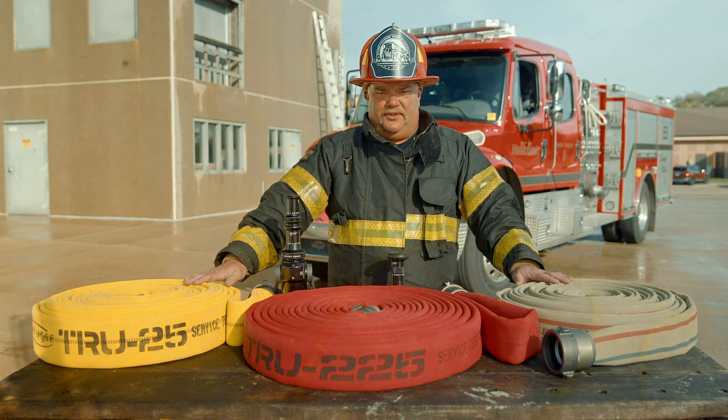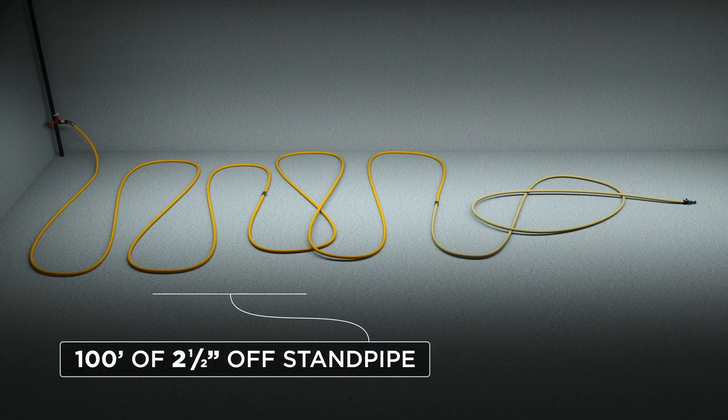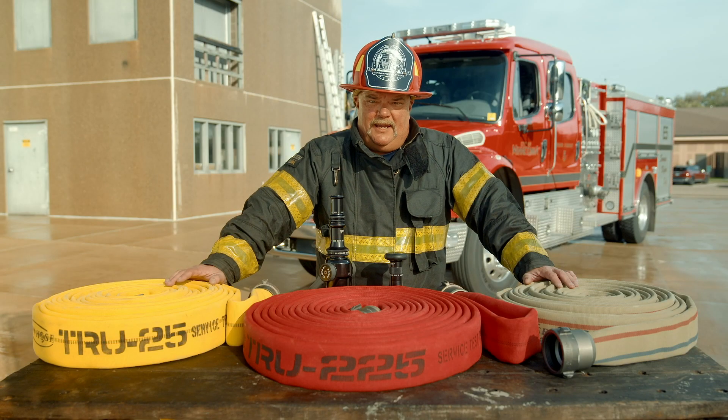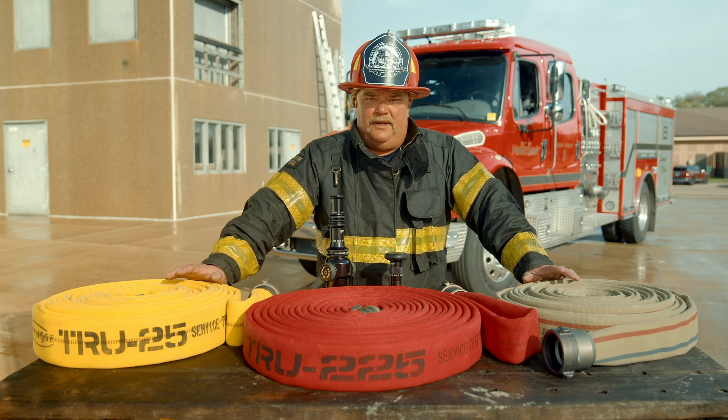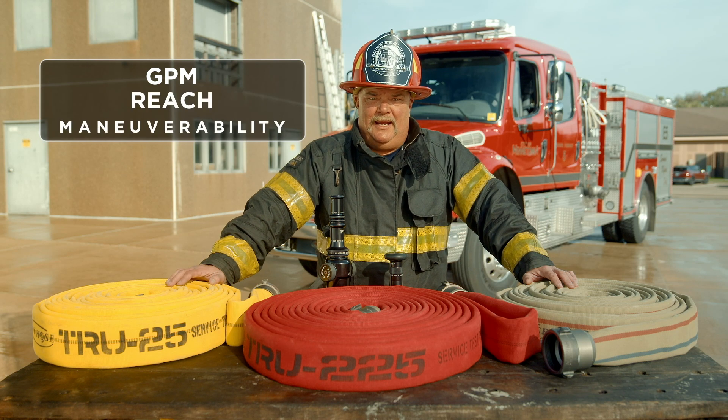What that entails is basically taking a length off the standpipe with two and a half or possibly two lengths down to a smaller size line on the lead length to establish mobility and reduce water weight. This really becomes a factor with short-staff fire departments. When we evaluate these systems, the first thing we need to consider is still the big three: the big three being desired gallons per minute, desired reach, and maneuverability.